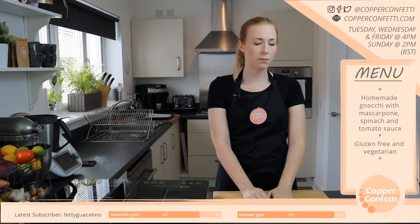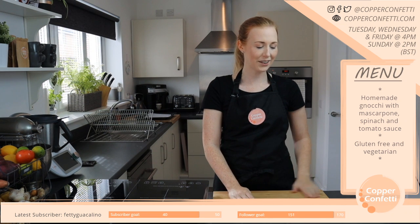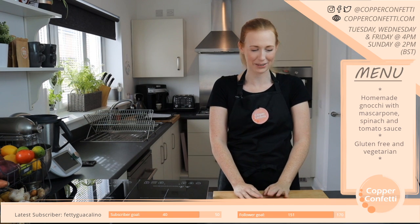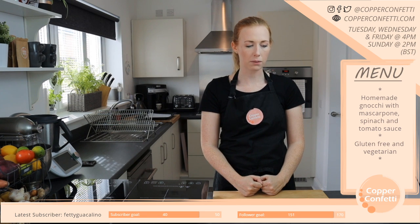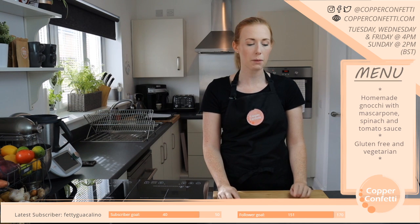Oh, watermelon and feta salad — that sounds so good. I'm glad you enjoyed it James, and thank you for that wee bit of advertising, it's always appreciated. That sounds really nice though. I don't think I've ever had a watermelon and feta salad. I really like both of those things but I've never actually had them together. I can imagine that'd be really tasty.